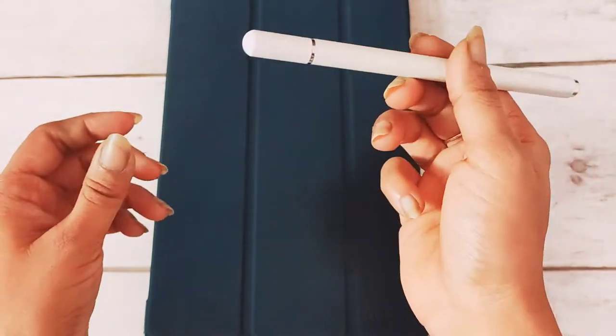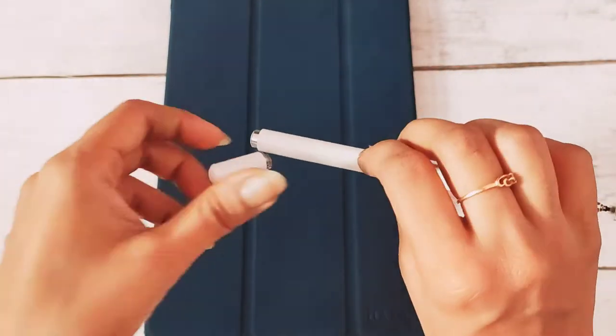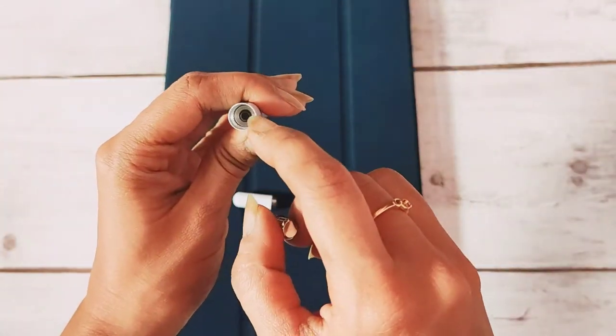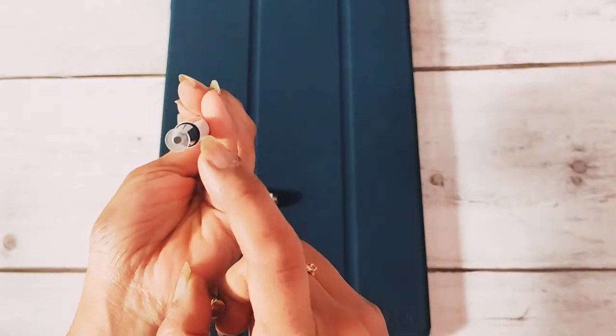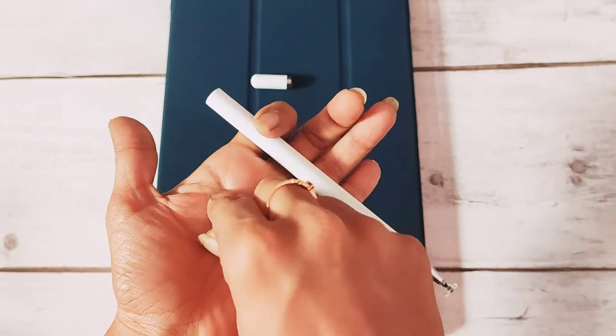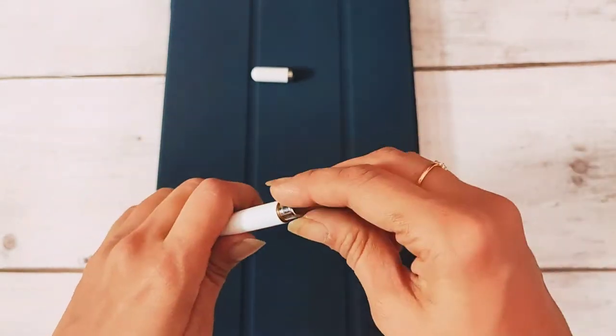One more thing about this pen: it has a magnetic opening and closing cap. It also has a spare nib at the back side — if you open it, you'll find the spare nib there. In case the current nib gets damaged, you can open it up and fix the new one in its position.